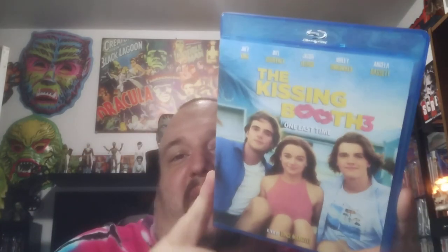Here's one that was on my list that I had been wanting — Kissing Booth 3. I'm a fan of this little movie for some reason. There's the back and there's the disc. It's still looking like a real release. Definitely going to throw this in my collection with the other two.